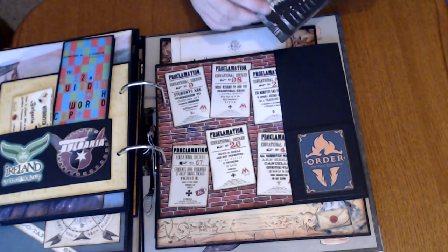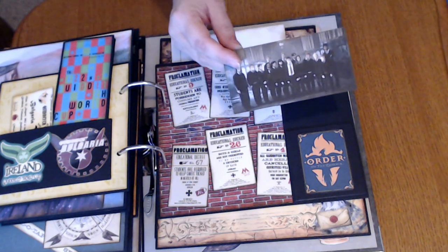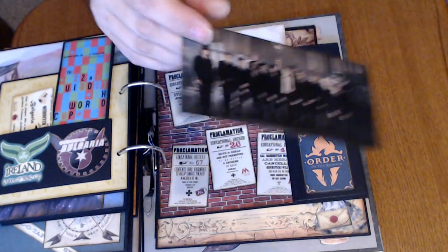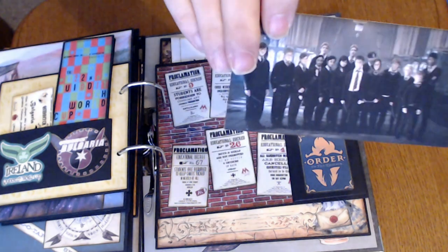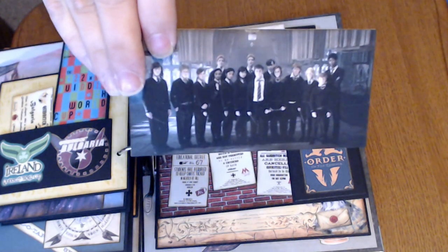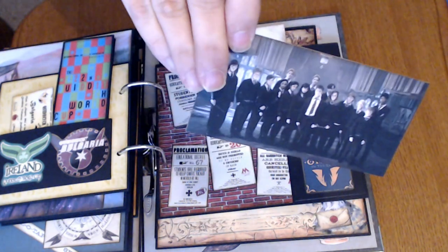And this is awesome — I don't remember where I found this, I believe it's from the Wizarding World. But on one side is the old Order of the Phoenix, and then you flip it and you see the new Order of the Phoenix. I just think that's really neat how it lines up perfectly. Old World, New World.